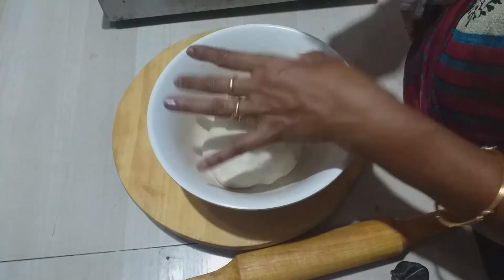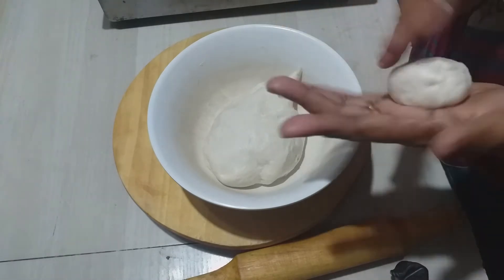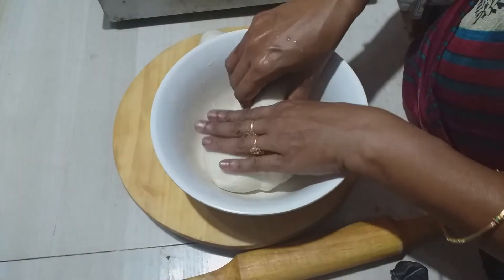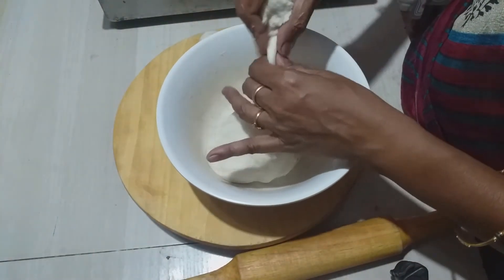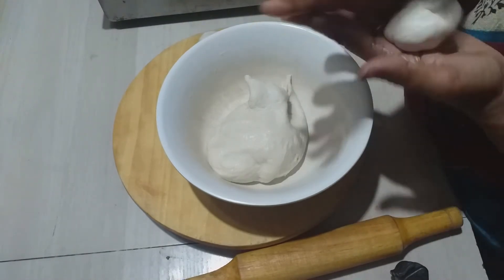Add water and milk. We make some small slices, small slices and squares, and we will do that.